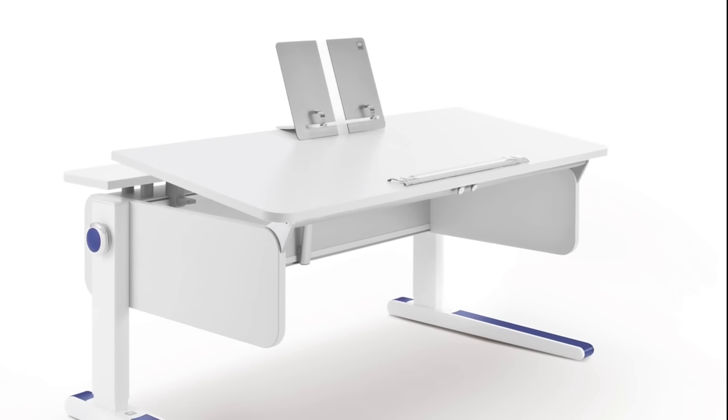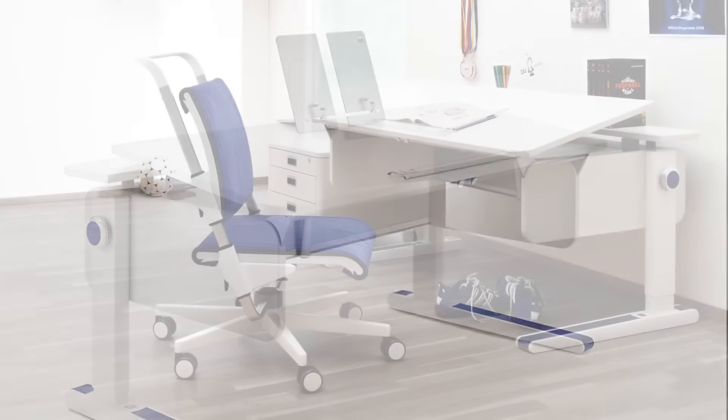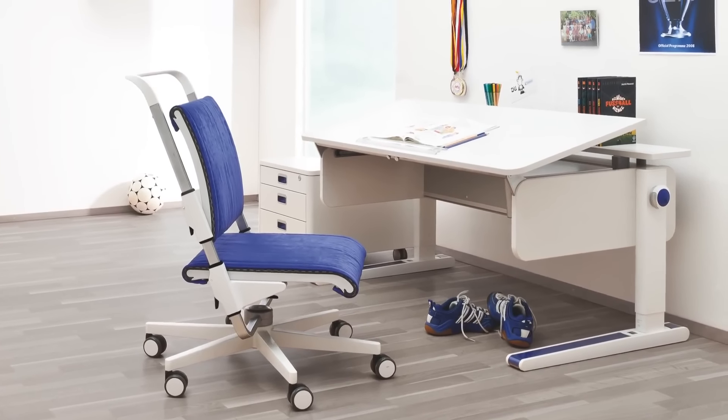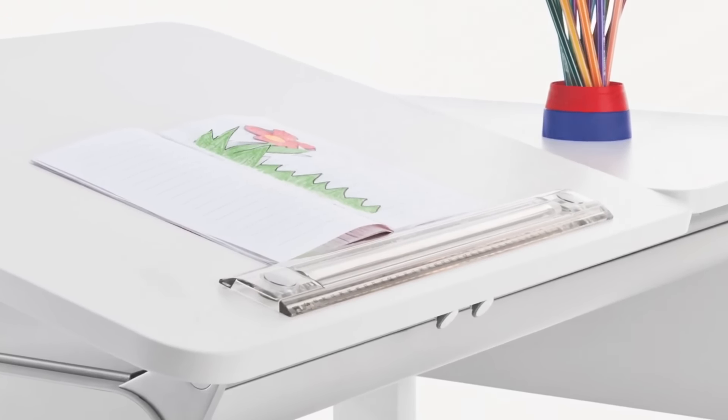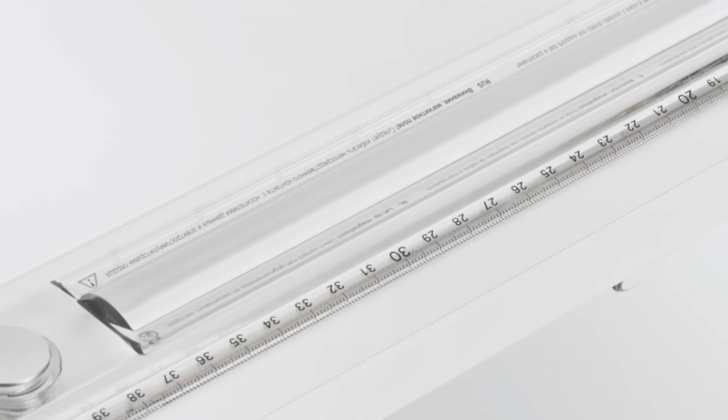The Front-Up model offers a full tilting work surface. A magnetic anti-slip strip keeps books in place when the desk is tilted and doubles as a ruler or magnifying glass.